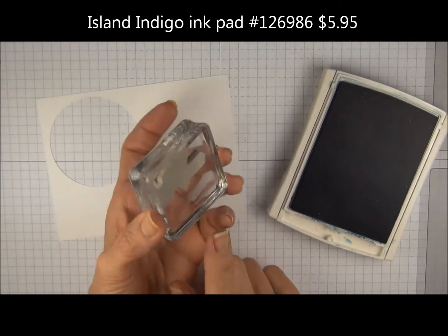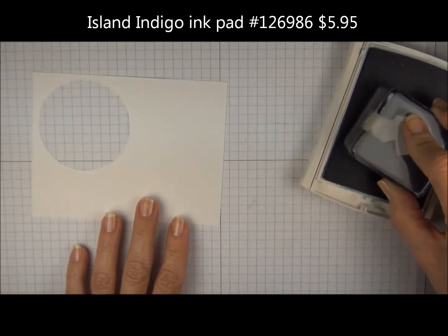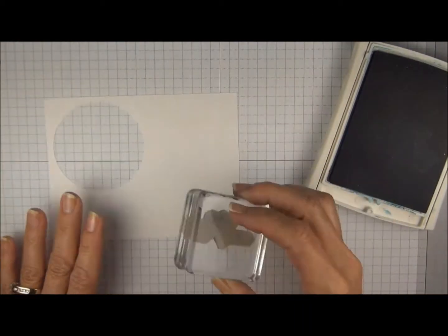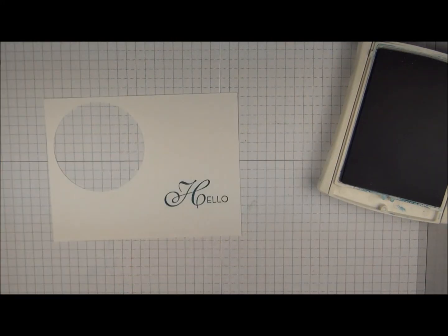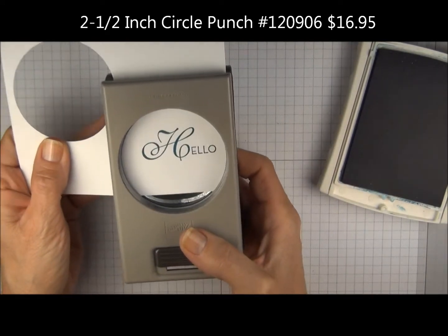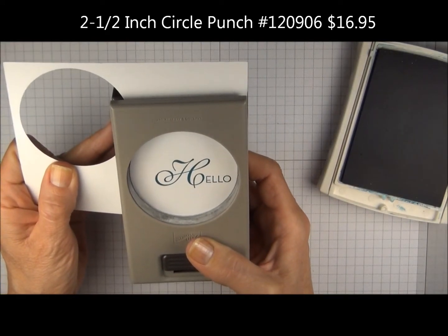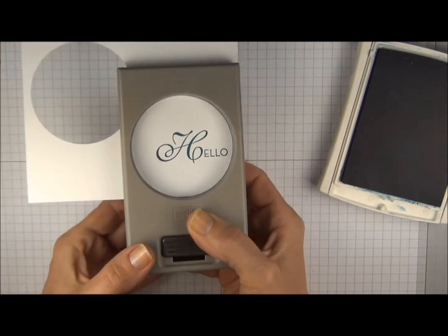We're going to ink it up in Island Indigo. My stamp is already on the acrylic block. It's okay if I stamp it upside down or crooked because I'm going to punch it. So I'm going to go more to the right of the paper. I'm going to use a 2 1/2 inch circle punch — hold your punch upside down, slide in your paper from the top, and scoot it over. I'm scooting more to the right so I have more room on the left side for the flowers.